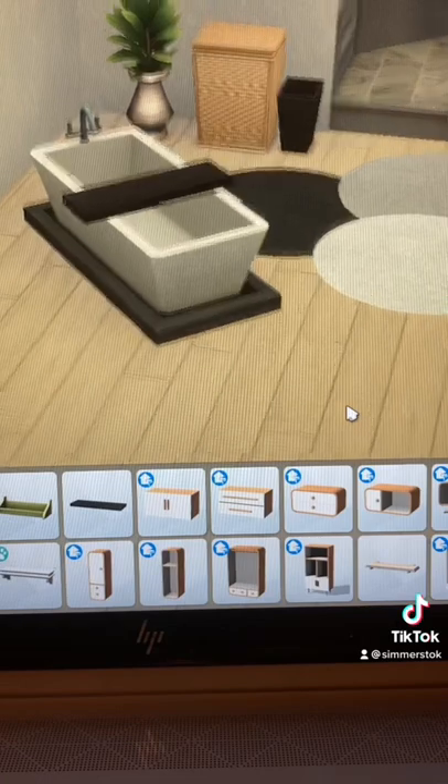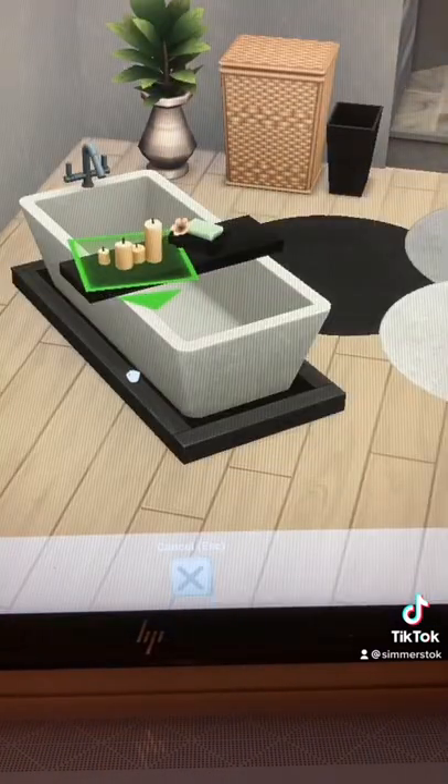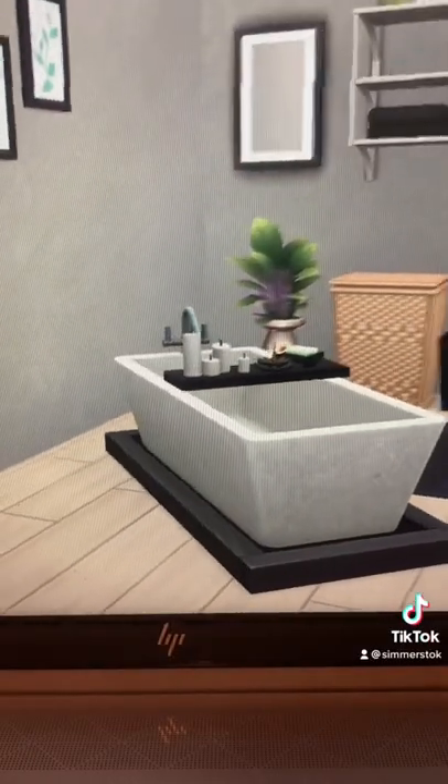Once you've got something like this, you just want to decorate. And there you go — everything is completely functional as well.